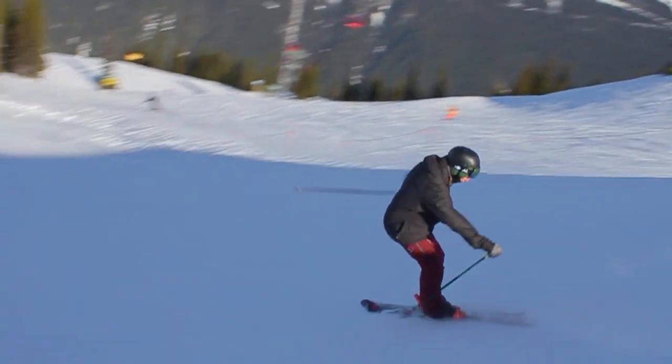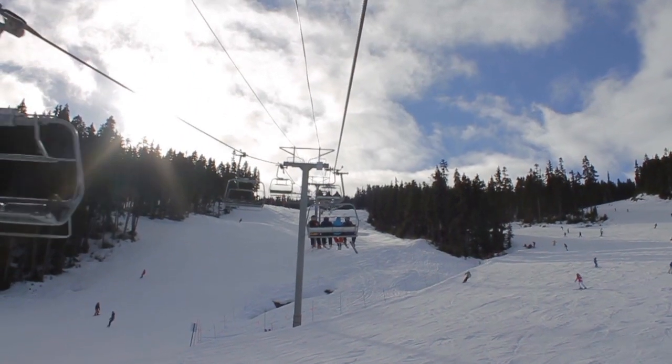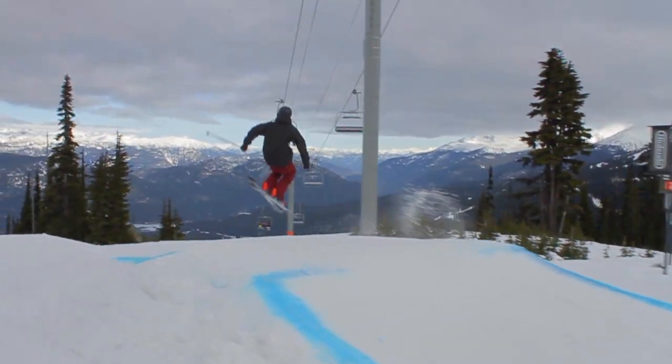Hi, I'm Aaron Stein with SkiAddiction.com. We're here today in the Whistler Terrain Park. In this video, we're going to be working on Switch 180s.